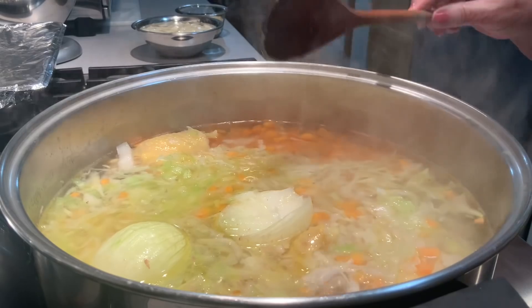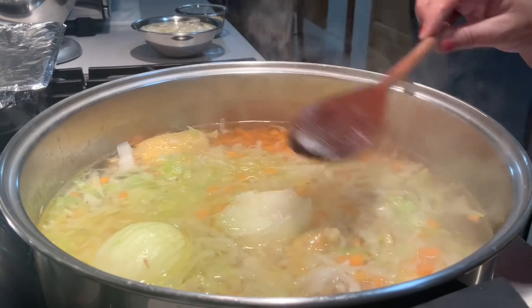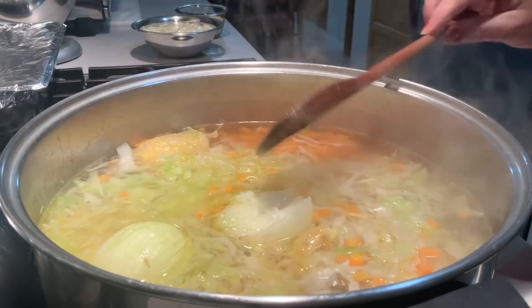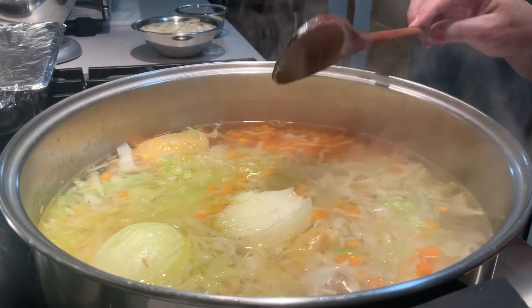Aqui em casa, todos gostam de cebola. Mas já mostrei assim pela razão que já disse — para pessoas que não gostam de cebola, quando a sopa está pronta, podem retirá-las para fora. E fica a sopinha com o sabor de cebola.